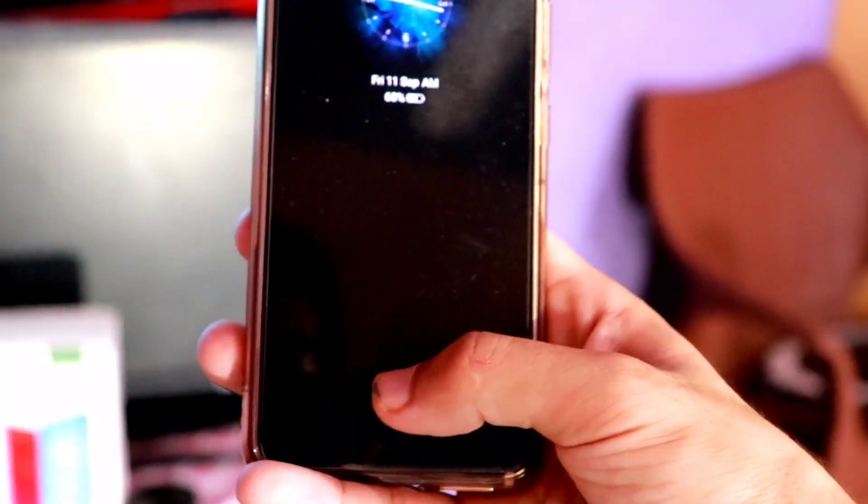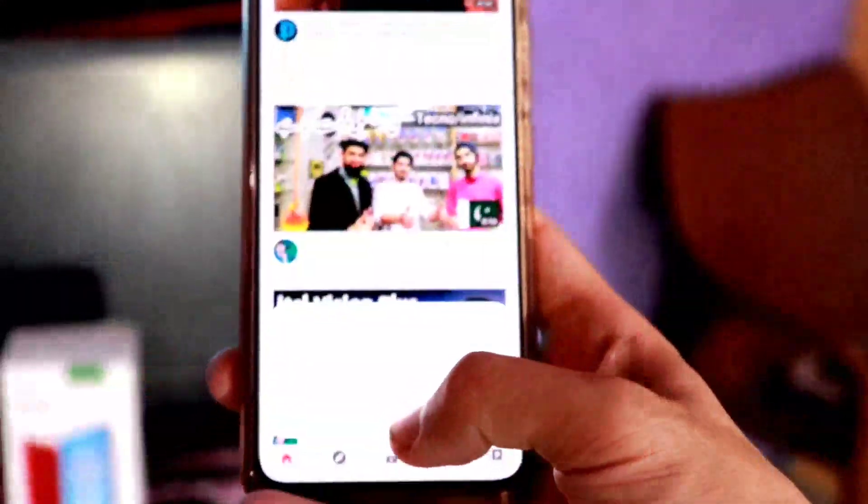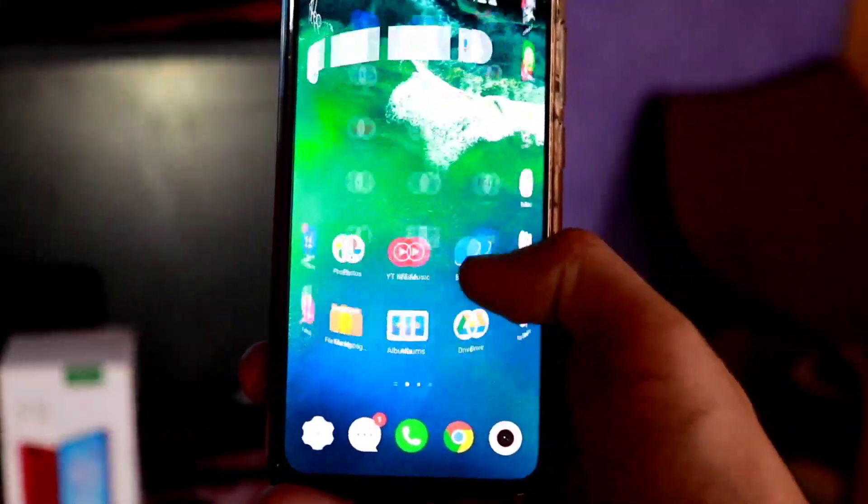The Vivo S1 is one of the best selling models that has been sold out for one year. Now the company has manufactured new smartphones for the market. Compared to other devices, I understand that the Vivo Y51 is one of the best devices and will be a hot selling model.